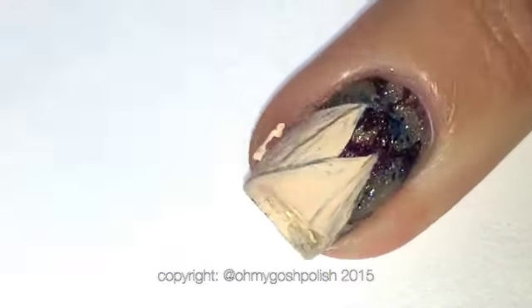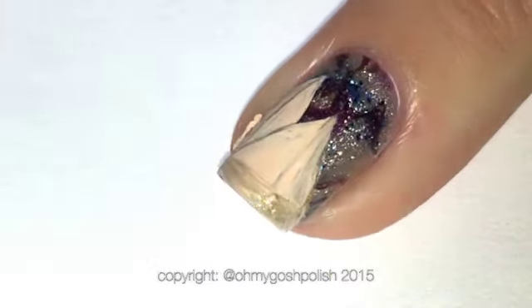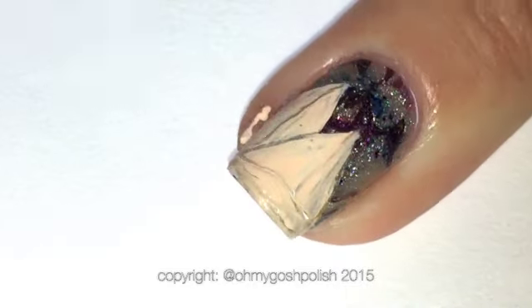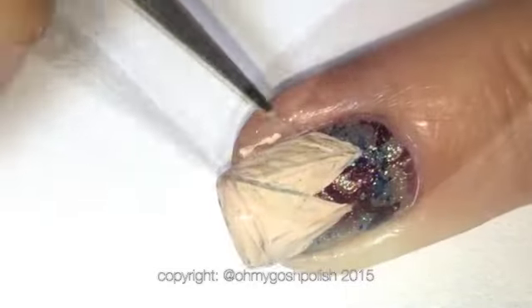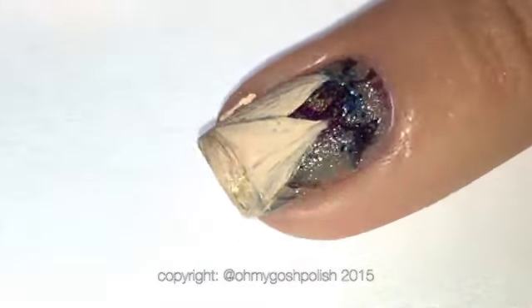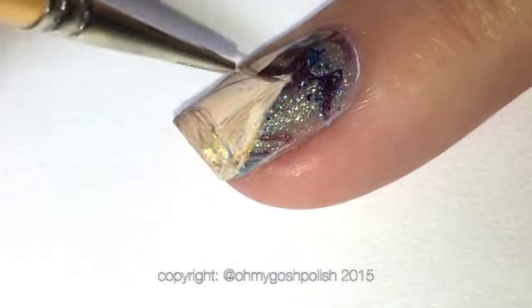Using the same principle as making the pyramids look three-dimensional, you'll do the same thing at the very front of the pyramids and on the other nail as well, to make the sand look like it's in front of the pyramids. I hope this makes sense — maybe I should just be quiet and let you watch, I'm sorry!